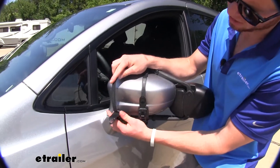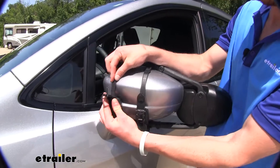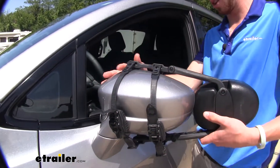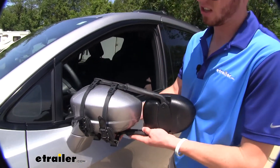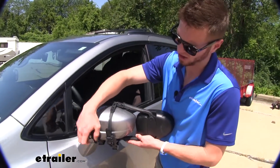I get them somewhat tight at first to get them on there, and then just make sure the fit's right, and once I get that into place, I can start ratcheting this down.